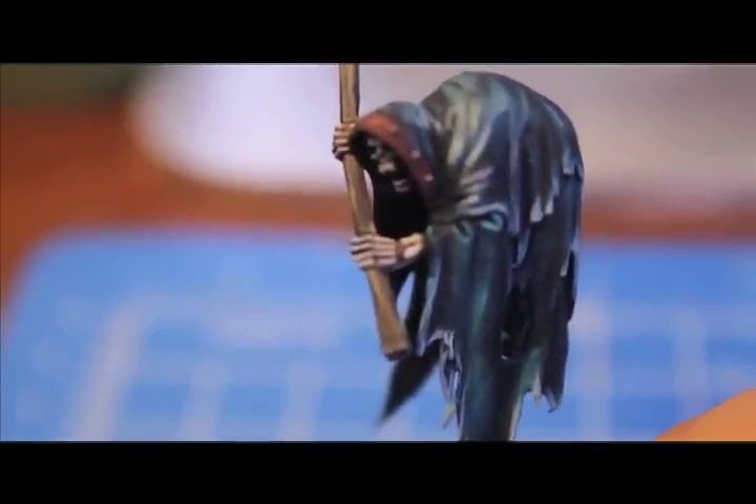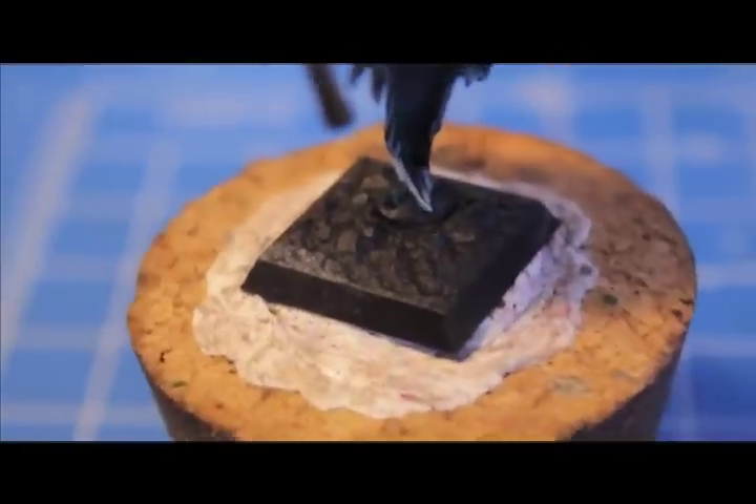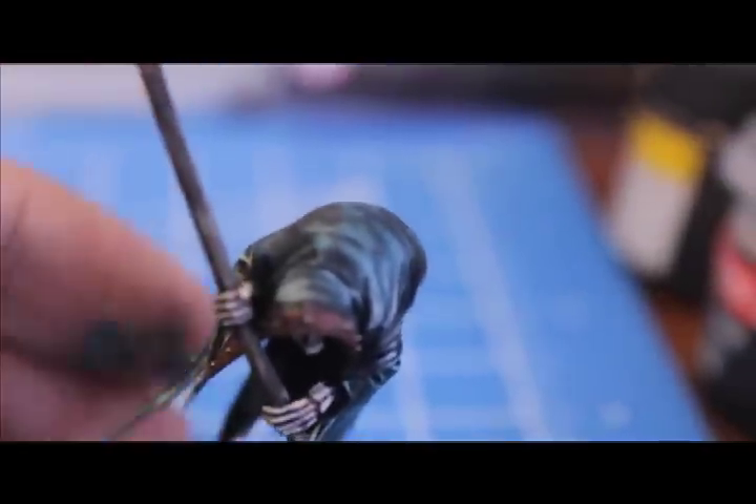Overall this is an easy model to paint — the total time from start to finish was an hour and a half at most. You can work efficiently by doing the bones while something else dries, then the handle while that dries, then the robes, and so on. I'm going to do the base now. For the base I went with a gray-looking stone with rubble and some patches of burnt grass — it looks pretty good especially with the Khemri Brown rim.